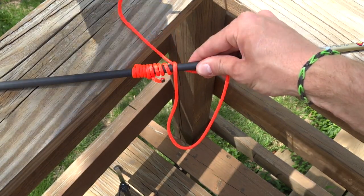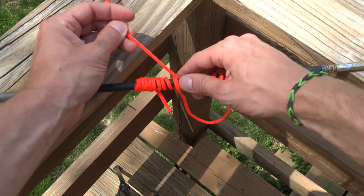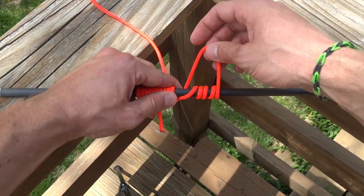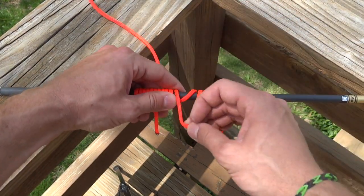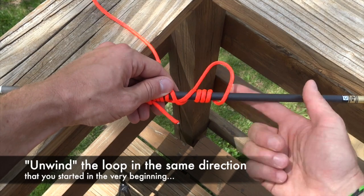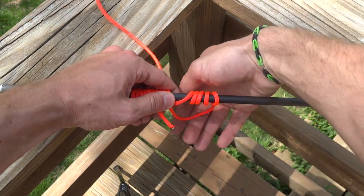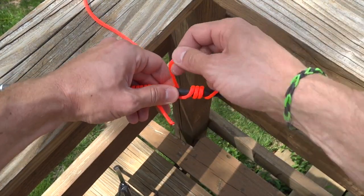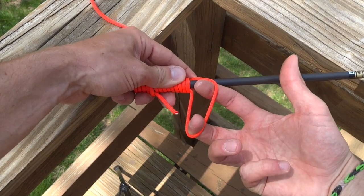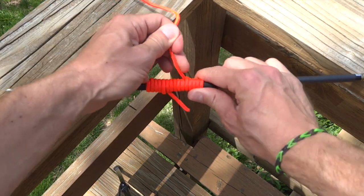Now we have a long tail that we need to finish and integrate. Bring this tail over. We're going to unwind this loop. Our serving was going this way, we made our loop coming from behind. Now we're taking our loop that we served through and winding it back over our finishing tail. We wind up with this loop, which can easily be cinched up by pulling our tail through.